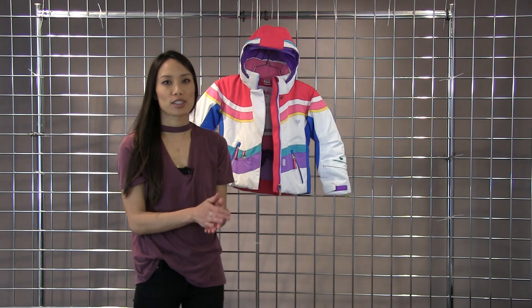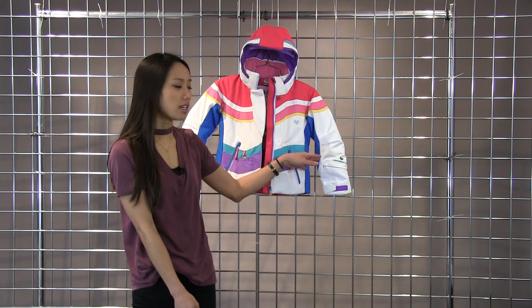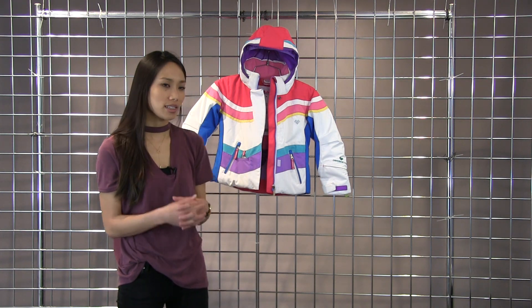This jacket also comes with Obermeyer's iGrow extended wear feature. So if you flip the jacket inside out, cut out the stitching on the inside and then extend the arms you'll get another inch and a half in length so that way this jacket can last for multiple seasons. And this is the Girls North Star jacket.